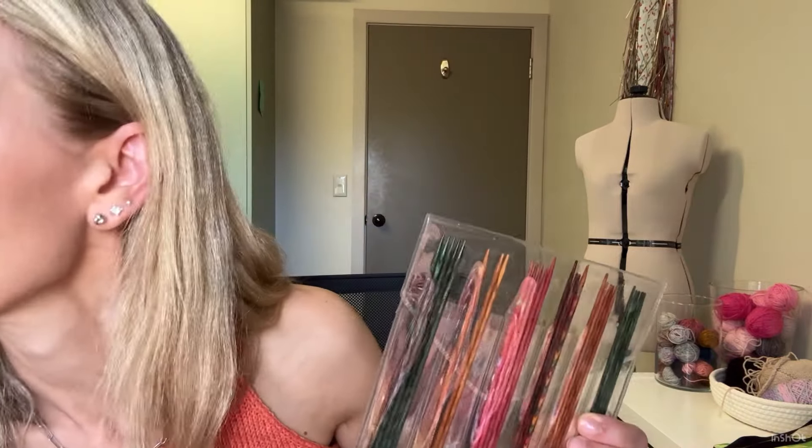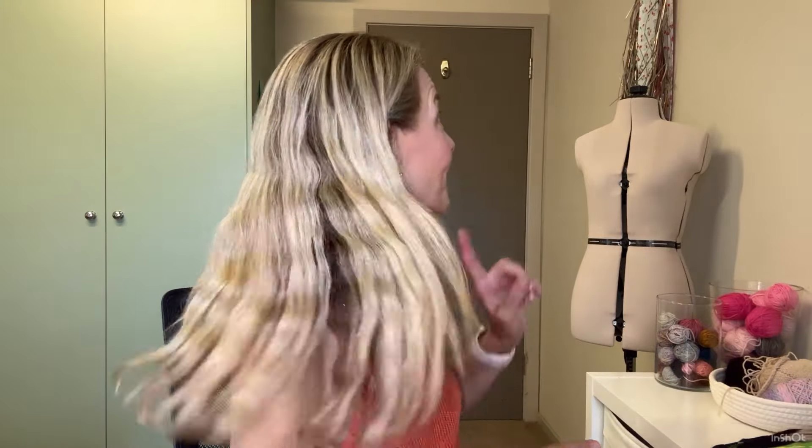I also have these smaller double pointed needles — a couple of them were in one of my baskets. I was using these for my Audrey top straps. I find it really handy to have small double pointed needles when doing something tiny like i-cord, because otherwise you're pulling that long cable through, which is quite annoying.